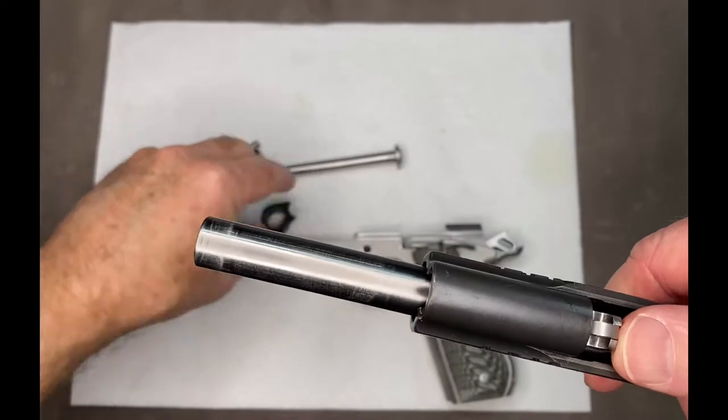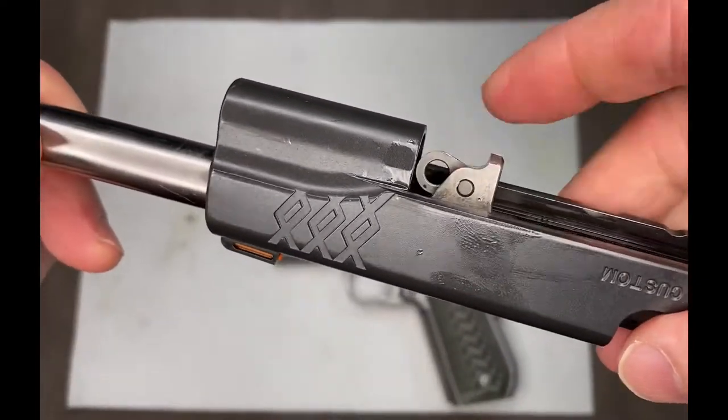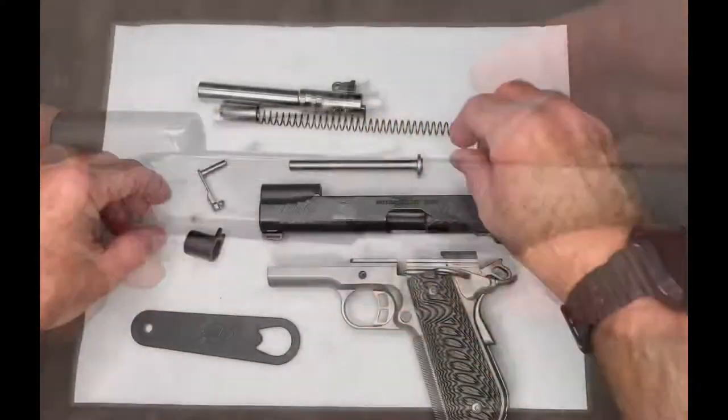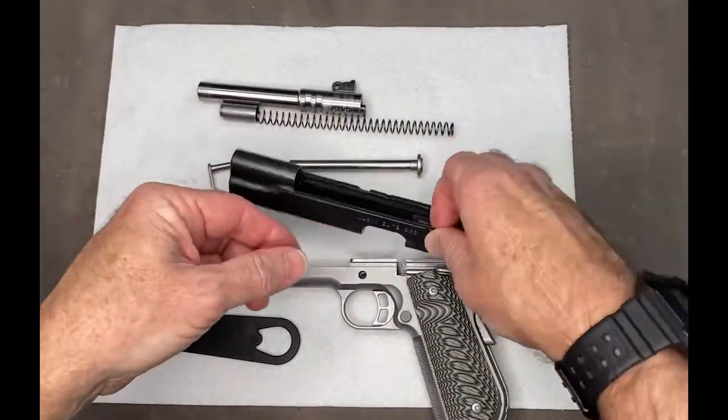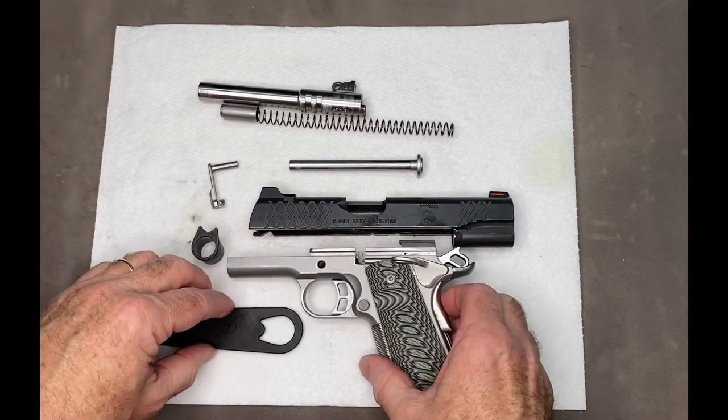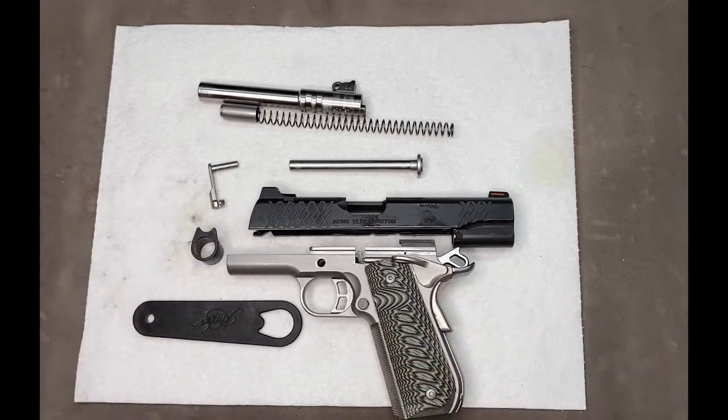Pull that out. Now make sure this link is down. The barrel will slide right out like that. Your Kimber Aegis Elite Custom 5-inch 45 ACP 1911, disassembled and field stripped for cleaning.